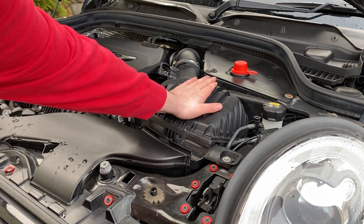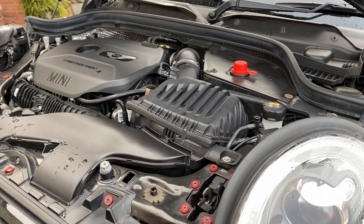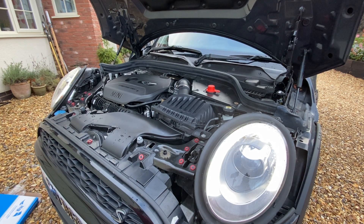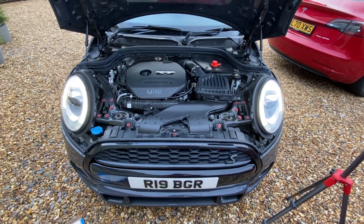What I'm going to do is restart it now, give it a moment to warm up, and then rev it up a little bit. You'll be able to hear the wastegate and the turbo as well. That's loads better.